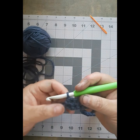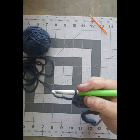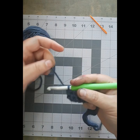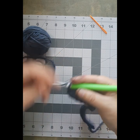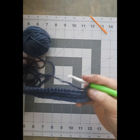Last week we stopped at the end of a row of half double crochet with your hook still in your final chain. What we are going to do this week is we are going to chain up — so bring your yarn over your hook, pull it through, and turn your work.